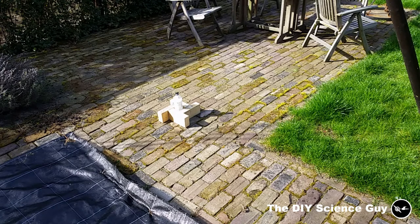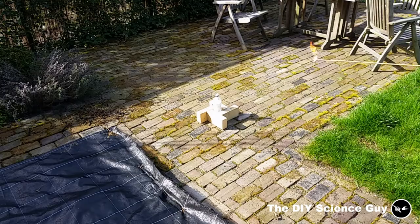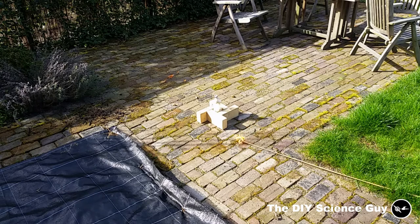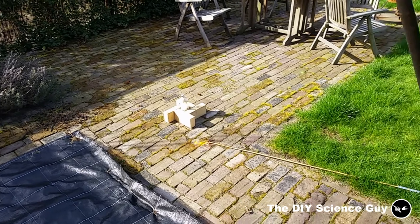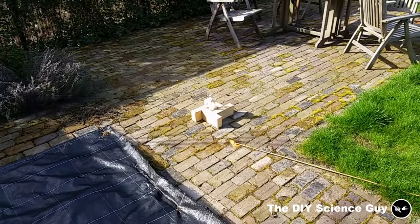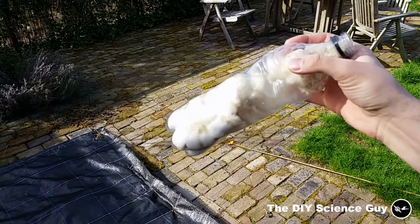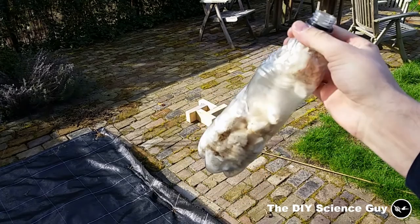Kids, don't try this at home. That's pretty cool — almost like a small rocket. I think the effect was pretty nice, so maybe next time I will fill it with more oxygen.